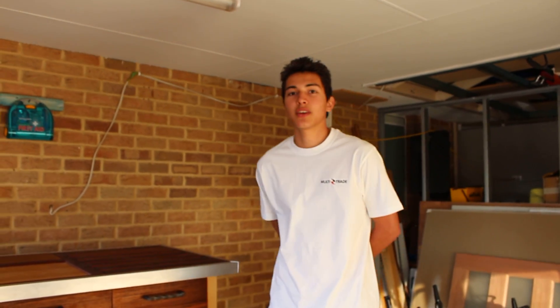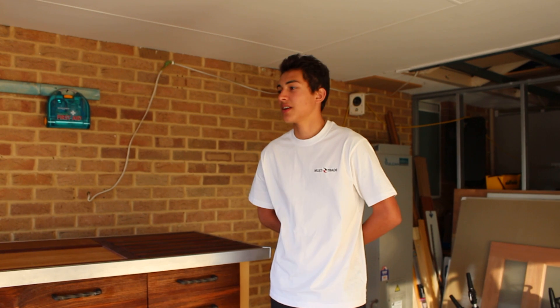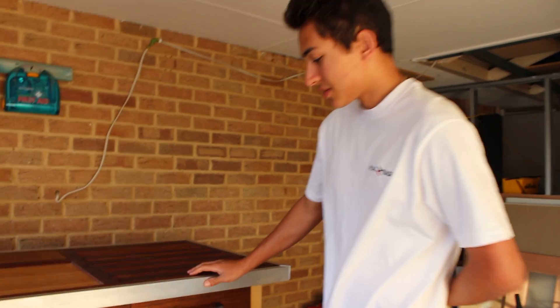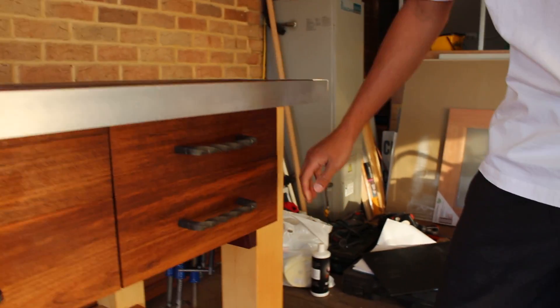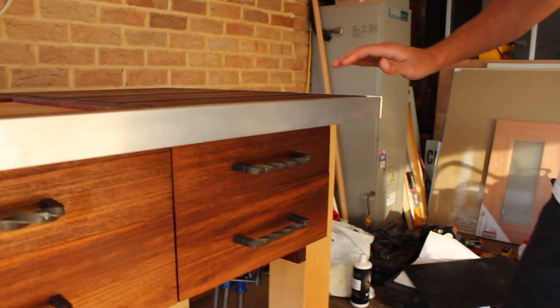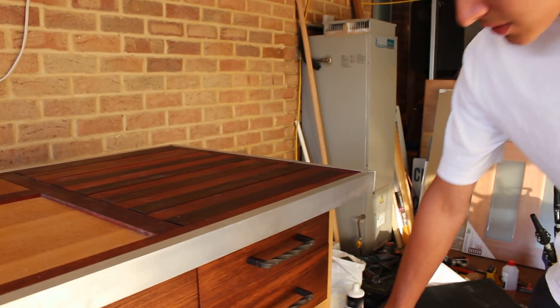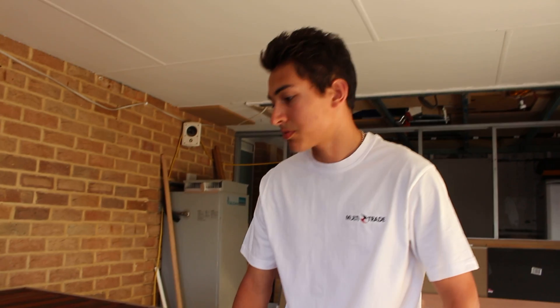Hi, my name is James Jones and this is the bench that I have made for my Year 12 woodwork project. I fully designed the bench myself and came up with a few neat features for it. It's all solid construction. This is a pine species for the legs. It was all rough sawn timber when I got it and I've thicknessed it all down. These are tenon jointed with American white oak cross members.